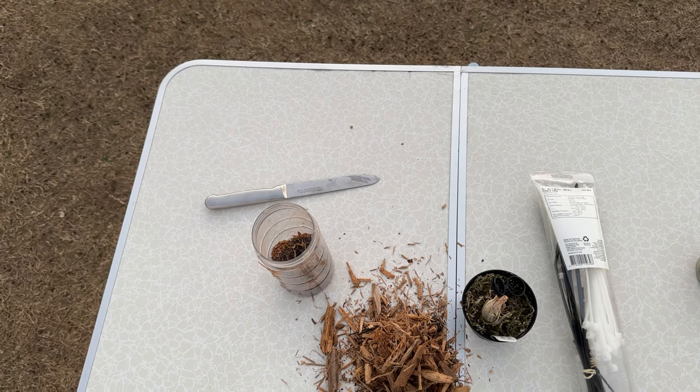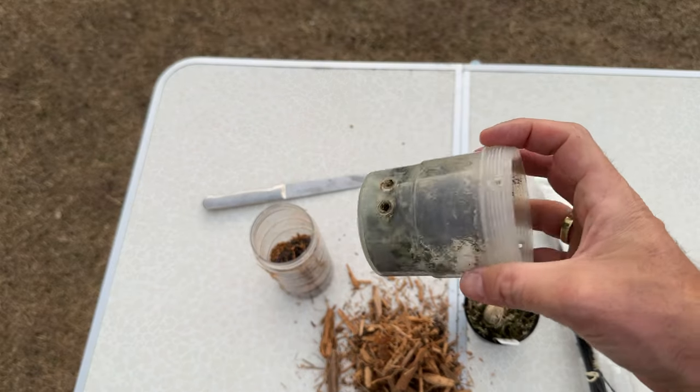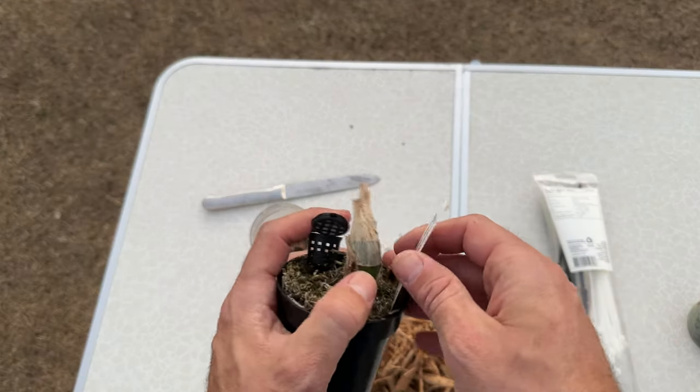Let's go quick because I don't have much daylight left. In front of you you can see most of my tools. The one thing I'm missing is a hole poker device — I'll show you in a sec what that is so you can get one if you don't already have one in your house. First, I want to talk about this plant real quick.